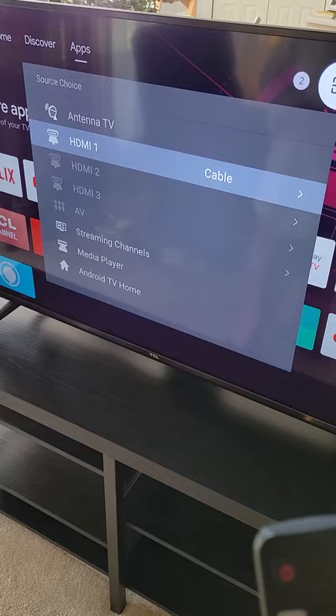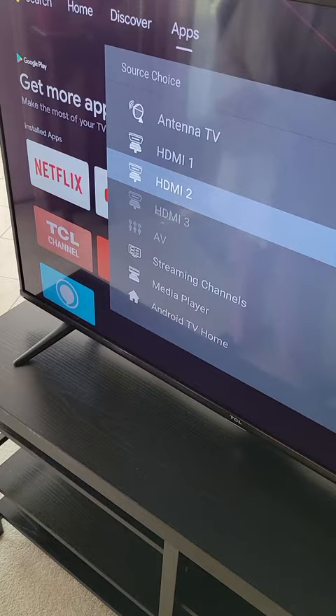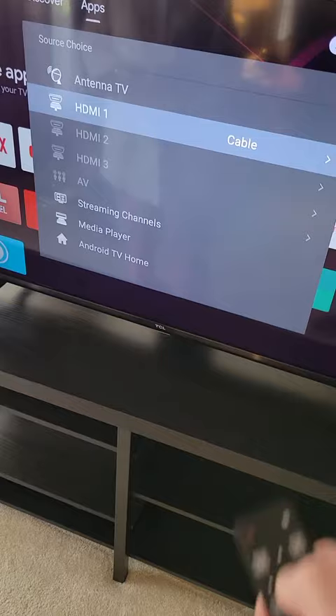Now, what did you do after that? I selected that, and I just make sure that that says HDMI 1 — not antenna TV, but HDMI 1. And that makes everything work.